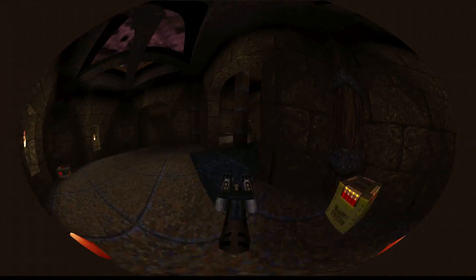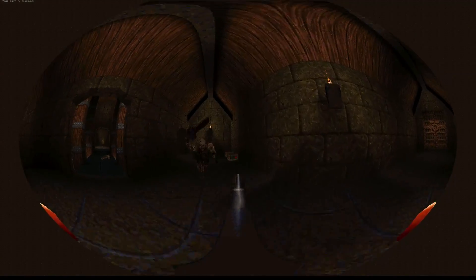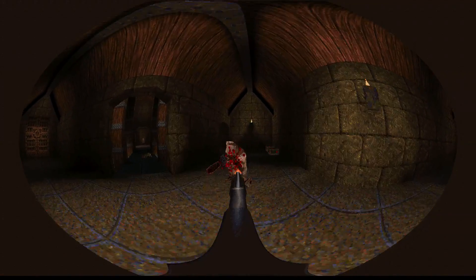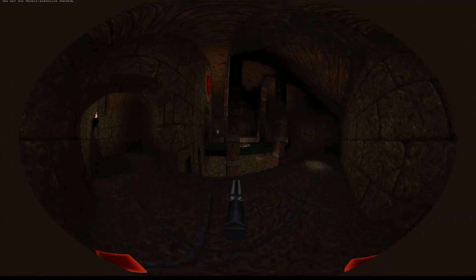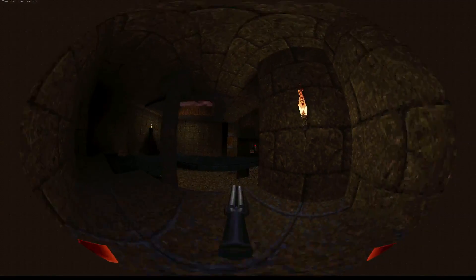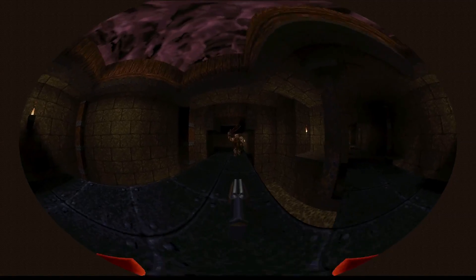When I showed this to my mom, she said it was really nauseating. But I guess as a gamer it's kind of easy to get used to stuff like that, and if they start using this kind of projection in games I'm sure that people can adapt pretty quickly. There seems to be a door here — see? I maybe would have missed that door if I didn't have 360 degree vision.